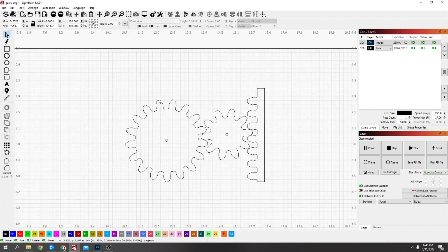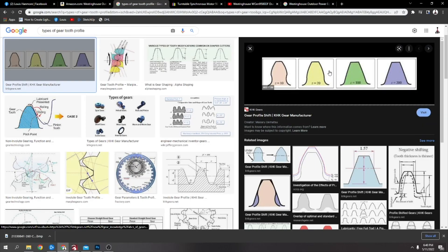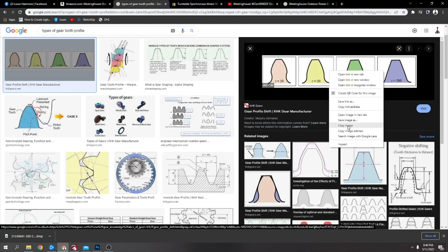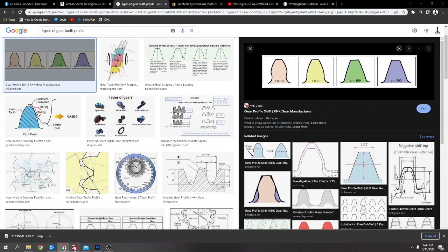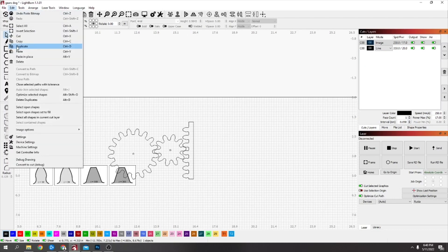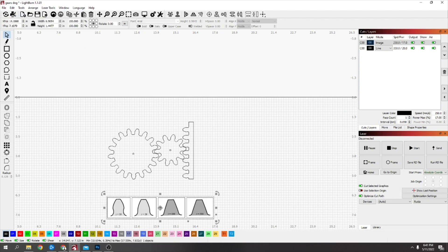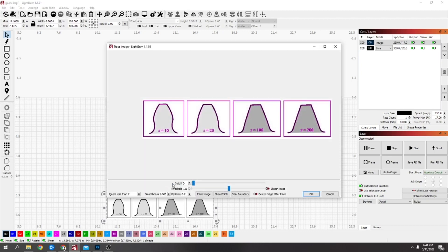You don't have to do them this kind of shape, but I'll just show how I did it. You could just do them square or however you like. I right-clicked this image out of Google and said 'copy image', went to LightBurn, pressed Ctrl+V, or go to Edit and Paste.